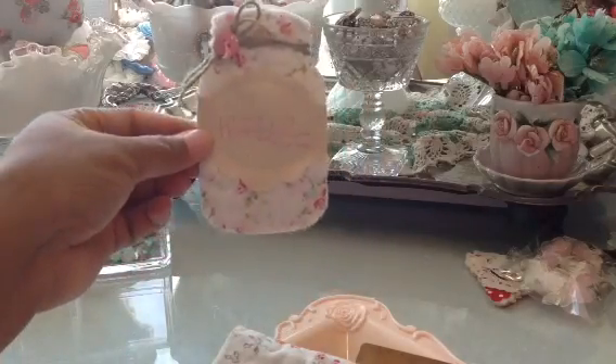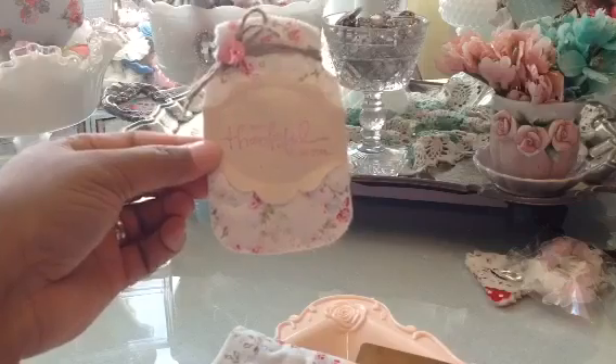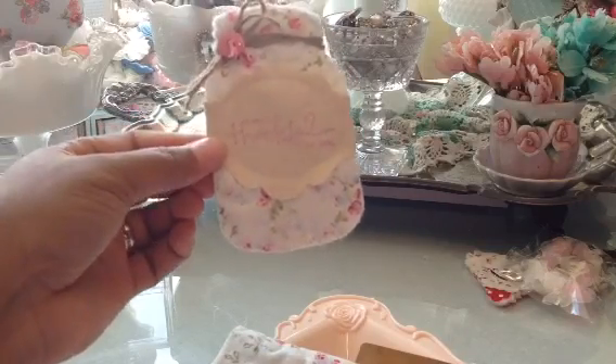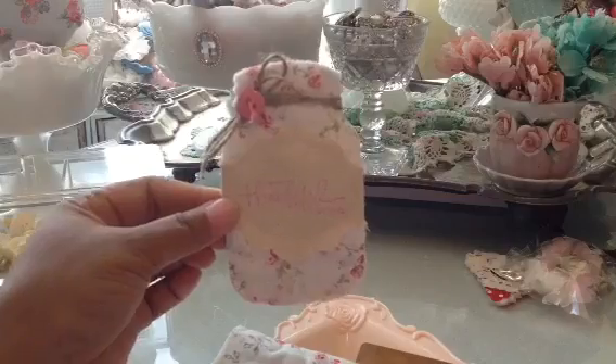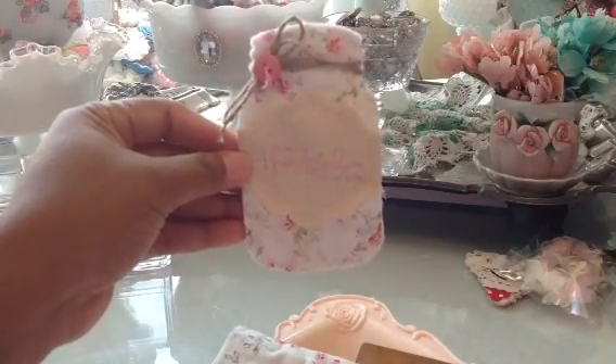Here's one of the mason jars. What I did was I took some canvas that I had, stamped on the front, and used my sewing machine to stitch on there. I stitched that label on the front, then added some twine and a little button. I thought that turned out really, really cute.